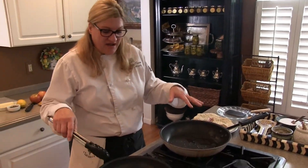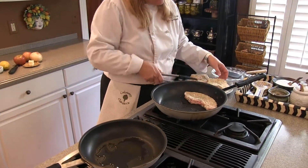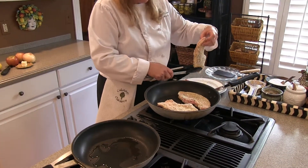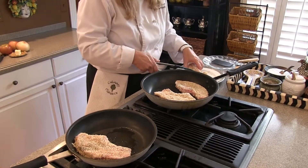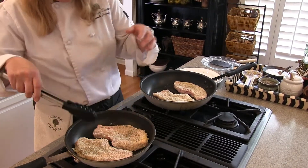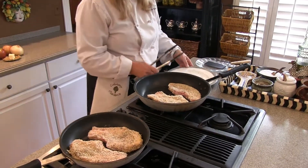So I have my hot pans going here with some olive oil, and in go my pork chops. A little sizzle — we like to hear that. We don't want to overcrowd them because they'll steam rather than caramelize, and we want that great caramelization. We're going to leave these alone for a while, let them brown up. Once they're golden brown, we'll flip them over and finish them on the other side.